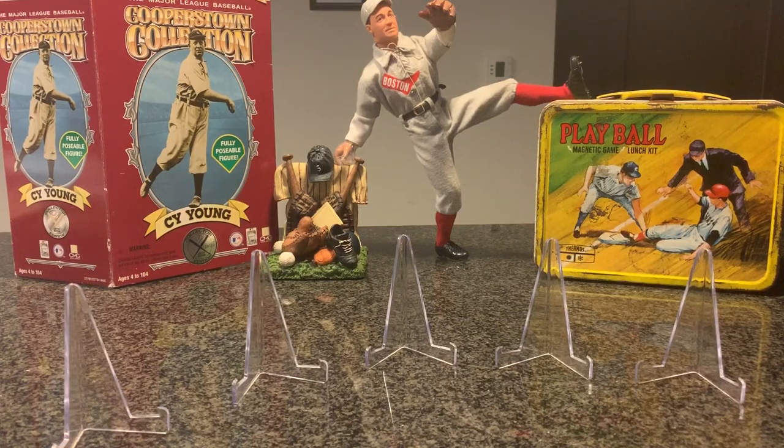Hello everyone and welcome back to another Pre-War Era video. This is Volume 2, which is going to be number 2 of many more. My goal in these Pre-War videos is to show you one type of card from every card set ever made in a Pre-War Era video, because I just want to share what I'm learning about the sets and the many players.